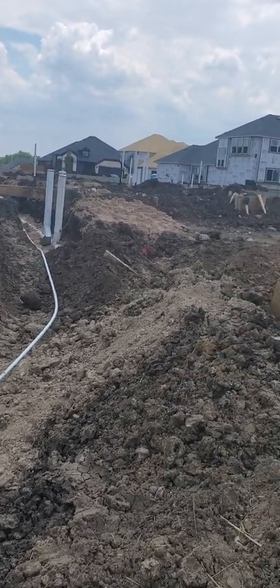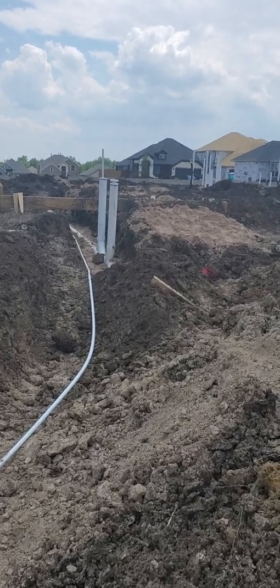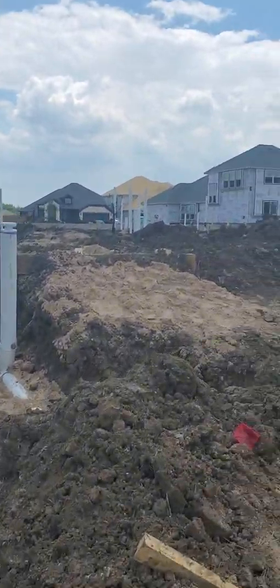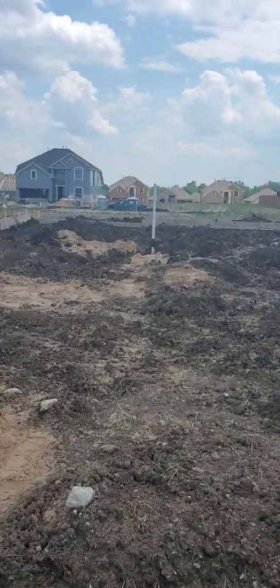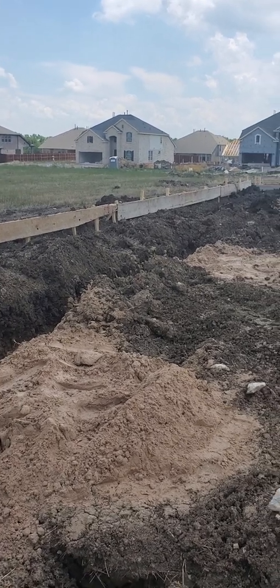Okay, this will be part one. I'm going to show you all what goes into building a home. A lot of people watching already know if you're in construction or if you've already built your own house, but some people don't — maybe you're thinking about building one.